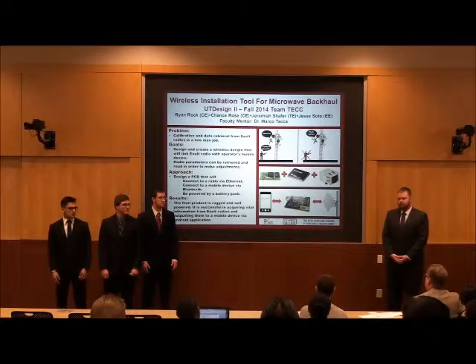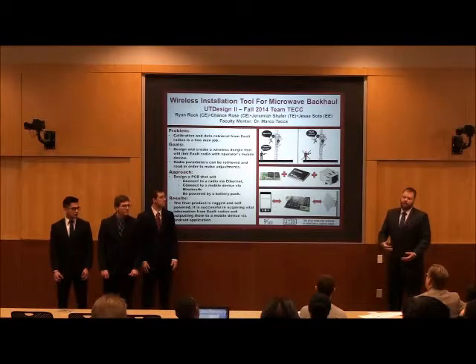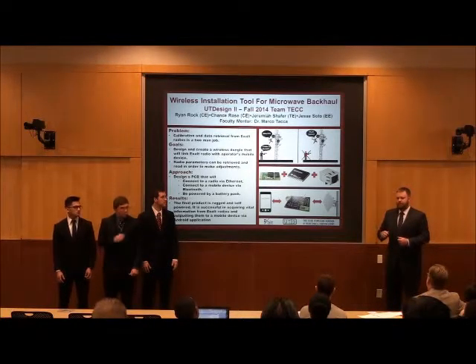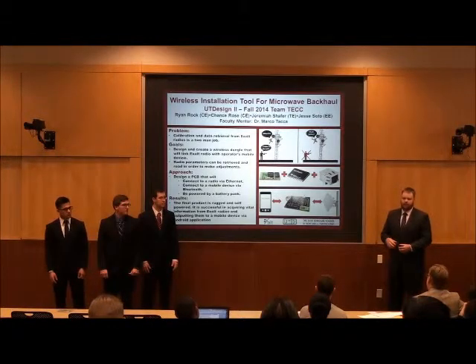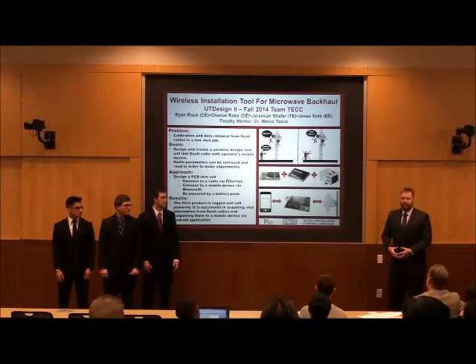So you're using just signal strength — why not other radio parameters? Because any other radio parameters can be adjusted or checked on the ground. When the installer is up on the tower trying to adjust, the main thing we were told they're looking for is specifically signal strength. They use a compass or Google Maps to get the general direction and then want to get that perfect signal strength.